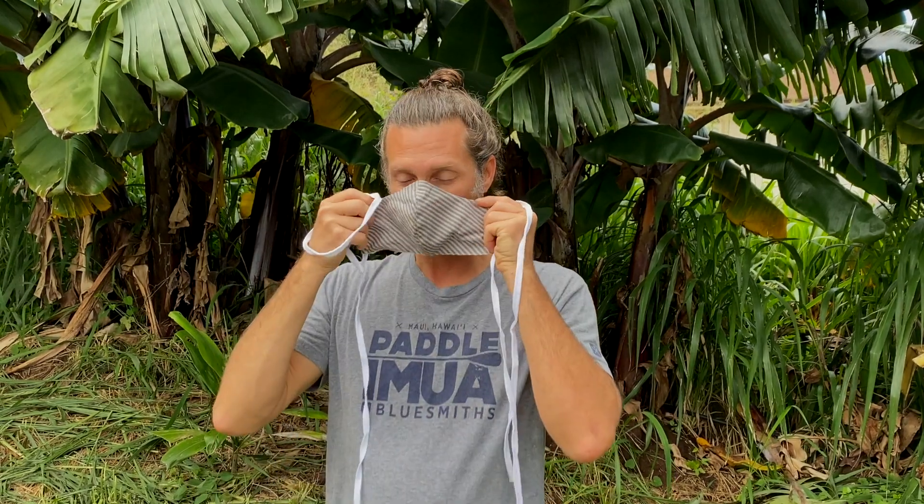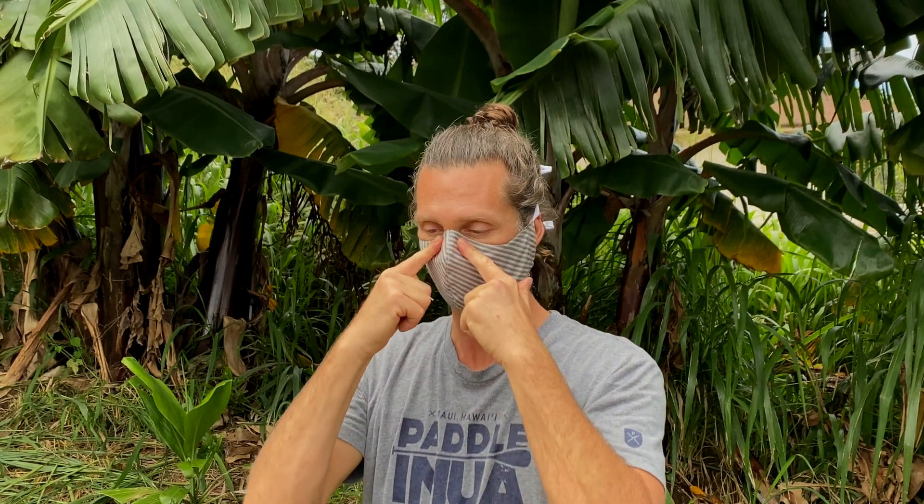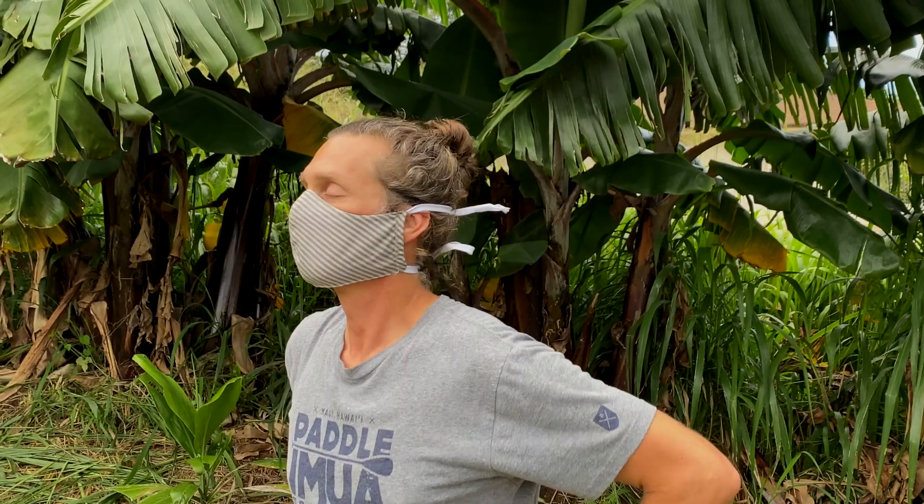Now let's move on to masks that have ties. Bring the mask to your nose and place the ties over the crown of your head and secure with a bow. Tying the mask behind your head takes a little practice — now it's a no-brainer. Next you mold the bendable edge around your nose to match its shape. Then take the bottom ties, one in each hand, and tie them behind your head at the nape of your neck. Lastly, pull the bottom portion of the mask around your nose and chin.